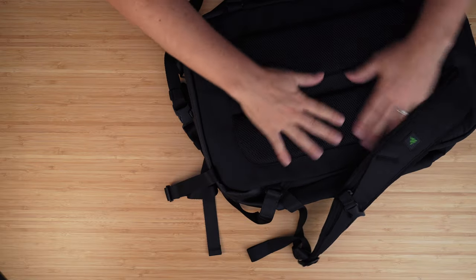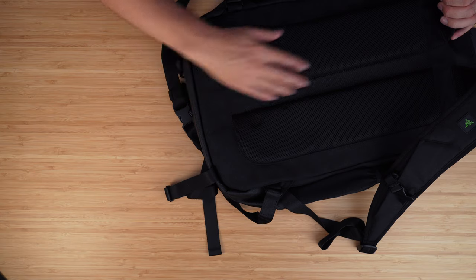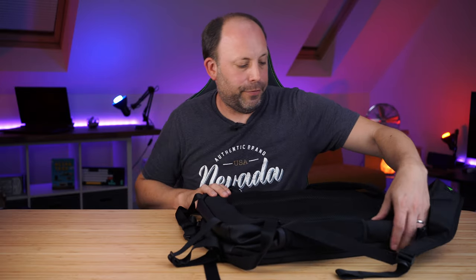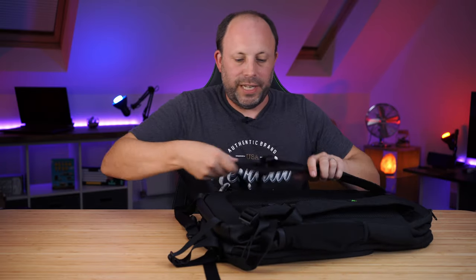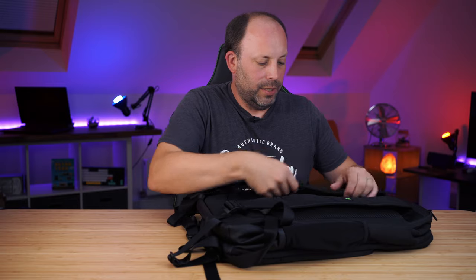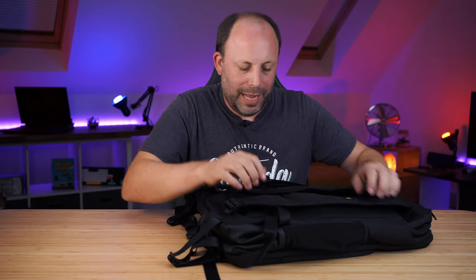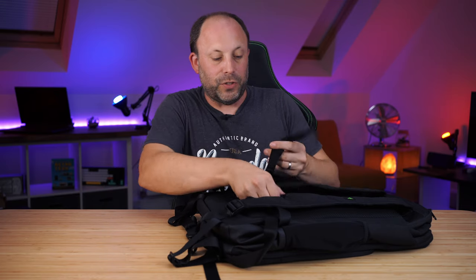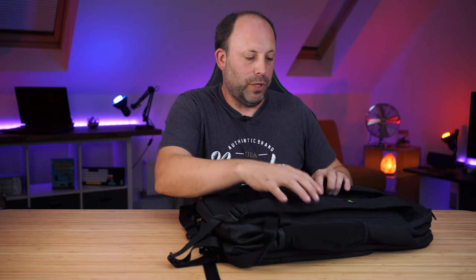At the back of the bag we've got some mesh padding for your back with a nice little centre strip to give you a bit of airflow. It feels well padded to keep your laptop safe, and it's the same sort of material used throughout. We've also got a clasp that goes across the straps to go across your chest when you put it on both shoulders, so if the bag is quite heavy it gives you a bit of extra support.